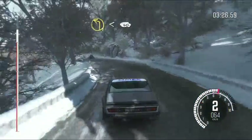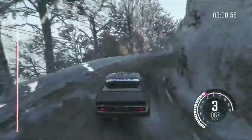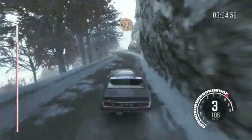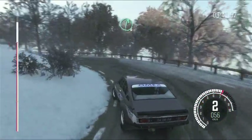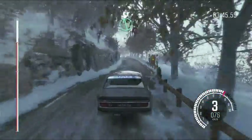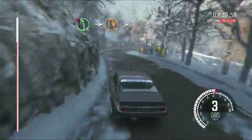Into left 1 opens, 40. Portion right 4, wall on exit, crest. 100 portion line into right 3. Media hairpin left. Right 6 over crest. Left 6 crest. Portion left 5 into hairpin right, tightens.